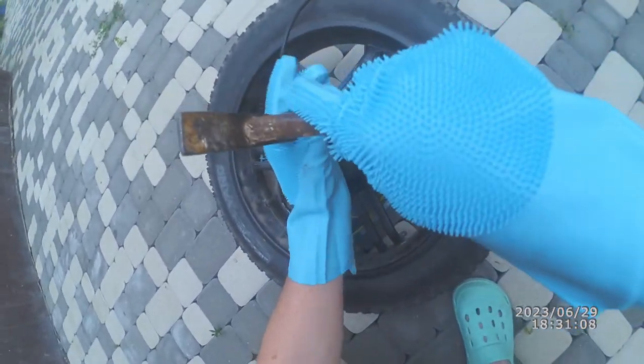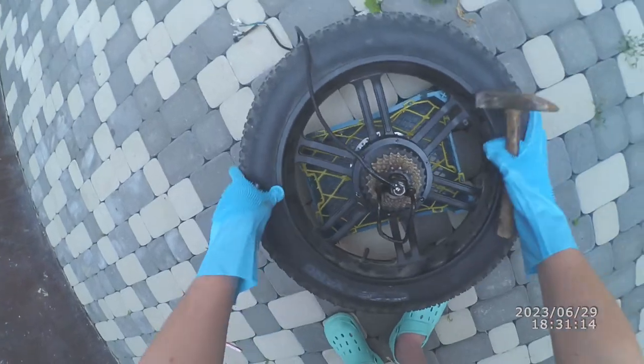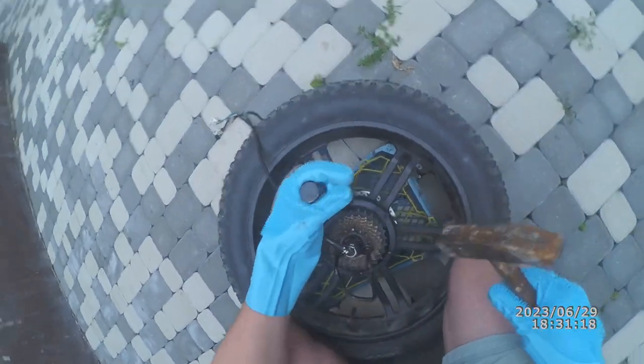If the screwdriver bit got broken, you could buy a new one or carve it anew from the broken one using a mini angle grinder.